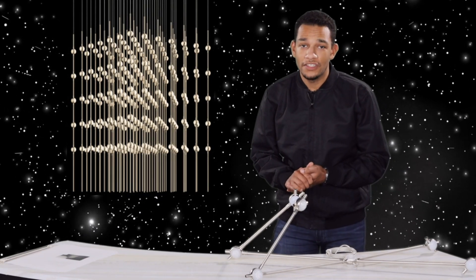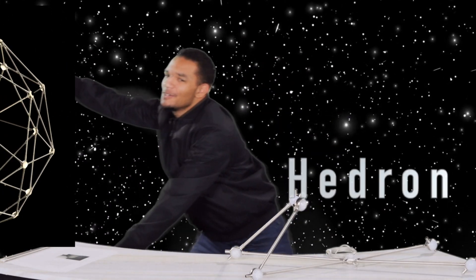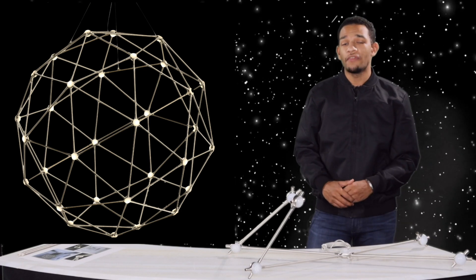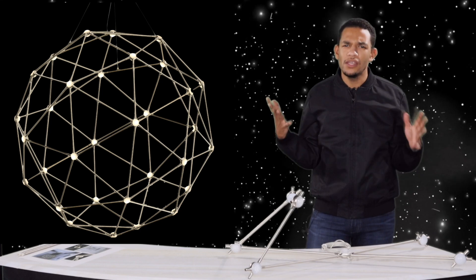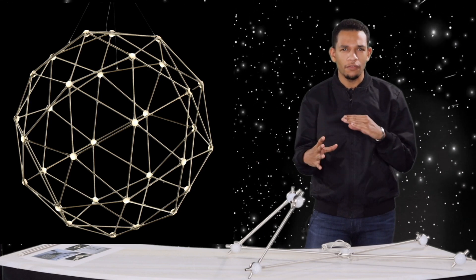Now we're gonna move on to the Hedron. The Hedron is available in one size and one size only. It's a 45 inch, really large-scale sphere that's kind of built more out of triangular forms.